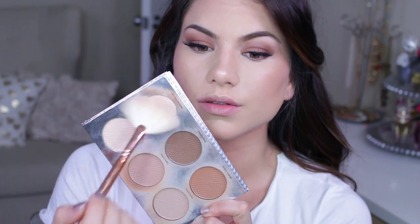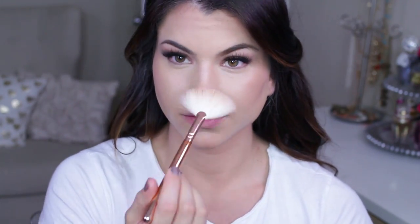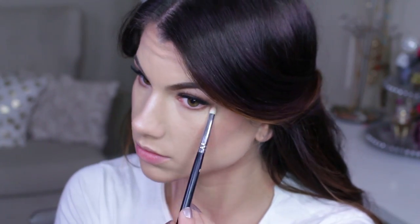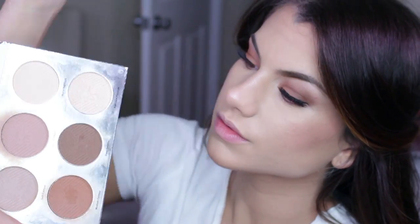Using the Radiant Highlighter from the IT Cosmetics palette with a Zoeva fan brush, I just dab that right on top of the cheeks. For the lower lash line, I go in again with the Medium Contour warm shade, bringing that through the lash line almost all the way to the inner corner and blending it out. Then I pick up the Deep Contour with the same brush, focusing that right where the lashes grow.